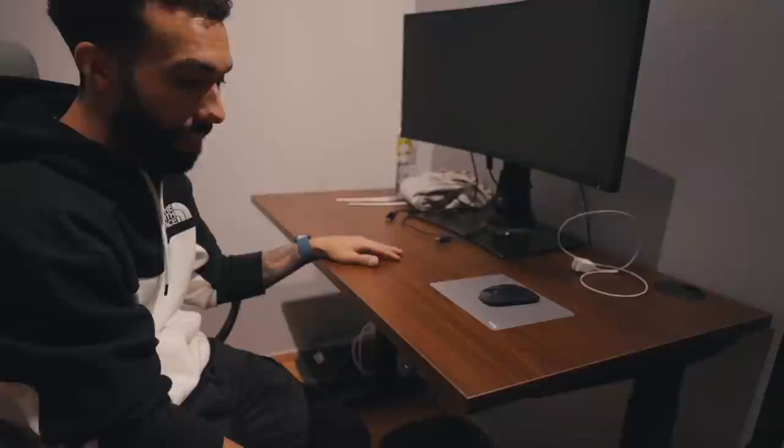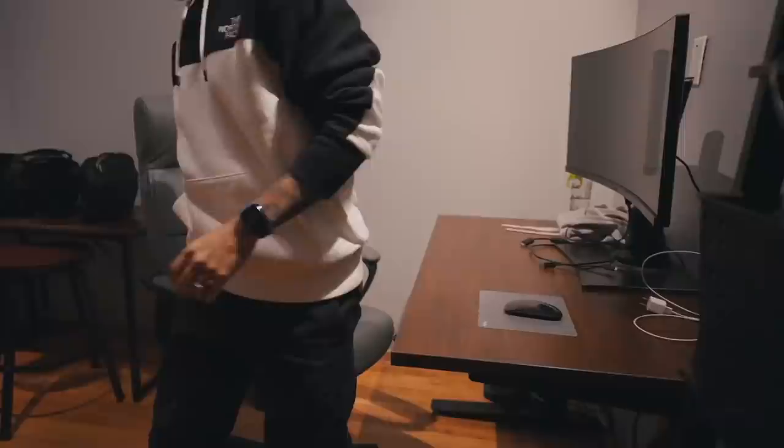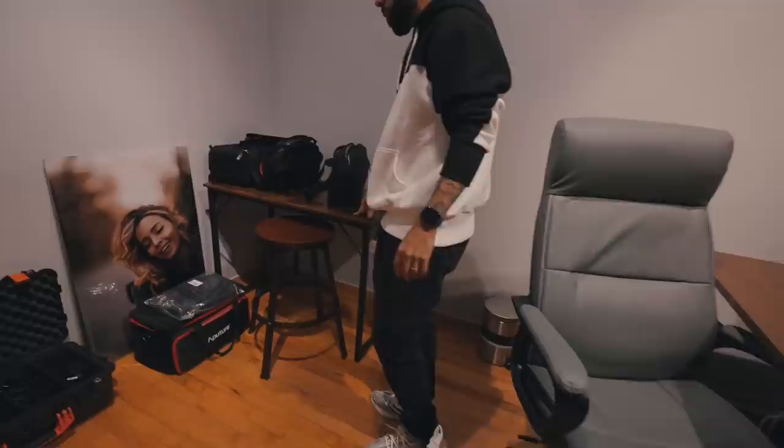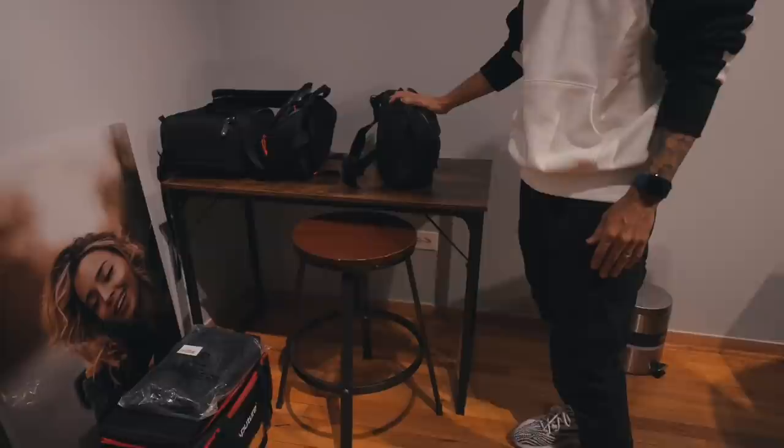Here I have a fully standing desk. Honestly, this is one of those investments that I don't think twice about. For those long editing sessions, being able to stand up when my lower back starts to hurt is so clutch. This chair from Office Max is one of the best chairs I've ever used. I have an extra table here — this was meant for my editor when they're here helping me with editing and things like that.